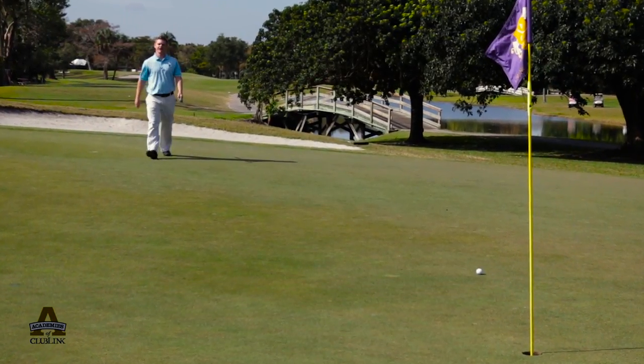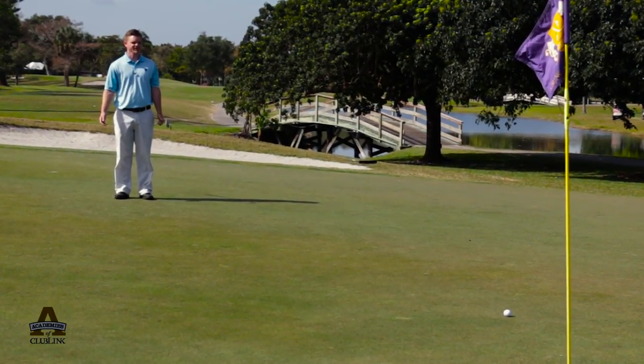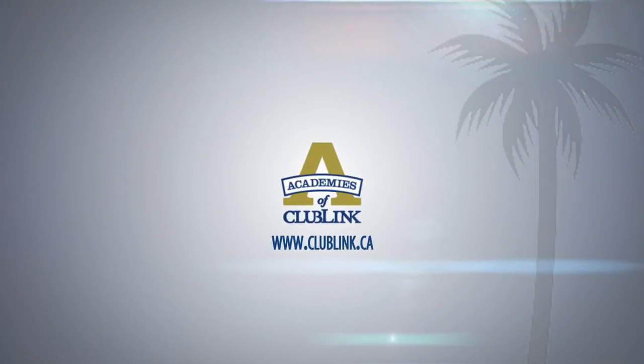I'm pretty happy with that one. As you can see, the ball rolled out to the flag — you're never going to get that much spin on the ball. When you're down in Florida, come and see us at Woodlands Country Club. We'd love to have you and be part of the Club Link community. We'll see you next time.